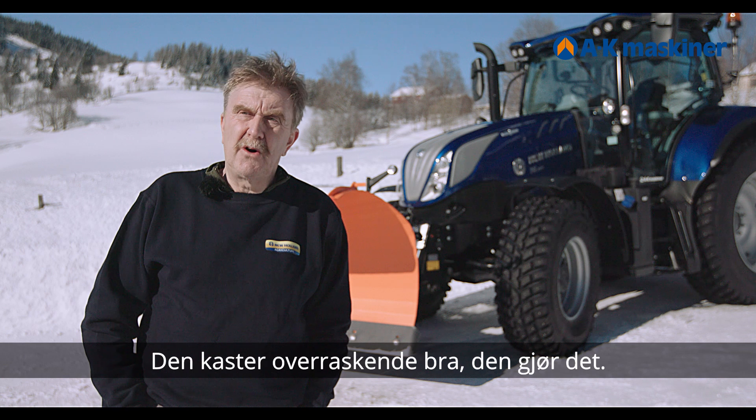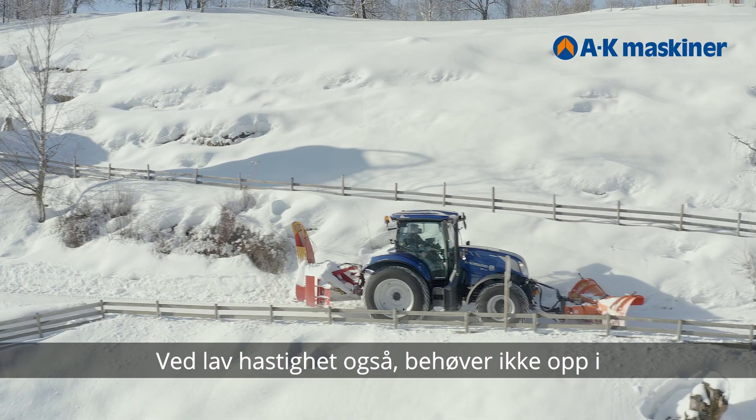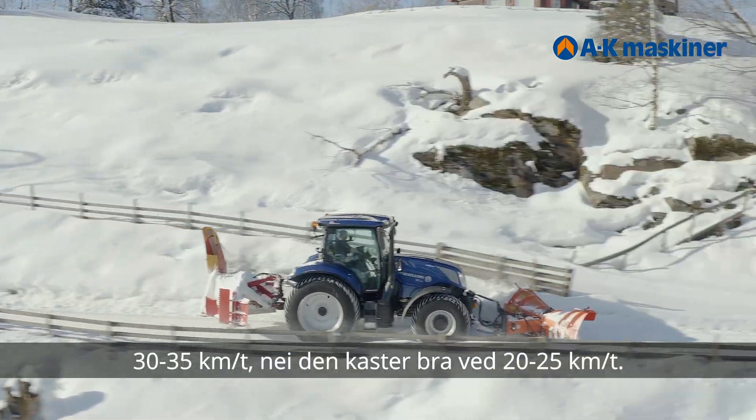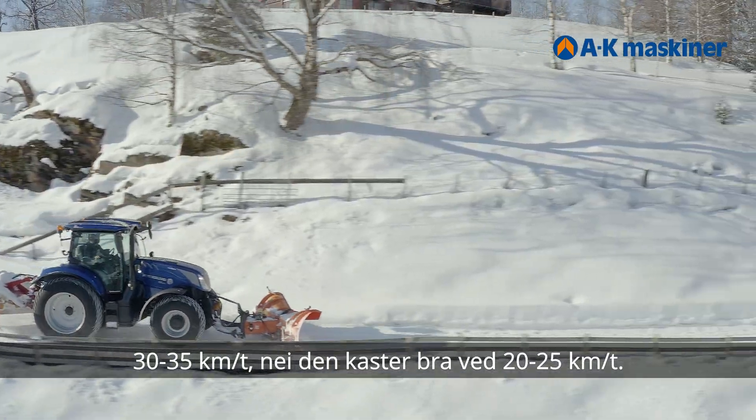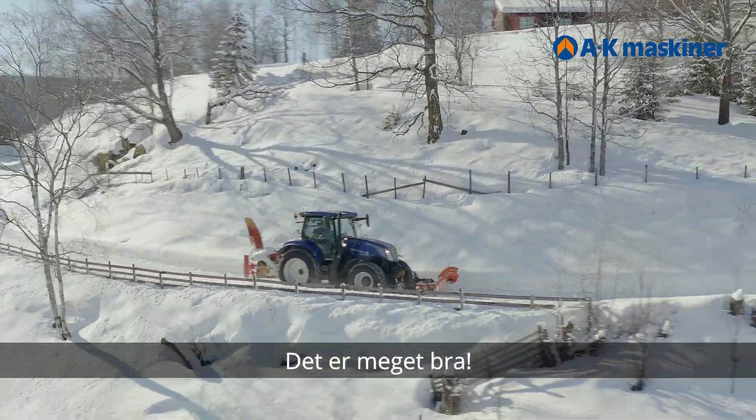It throws surprisingly well actually. At low speed — you're not going up to 30 kilometers per hour. No, it throws well at 20–25 kilometers per hour. So that is very good.